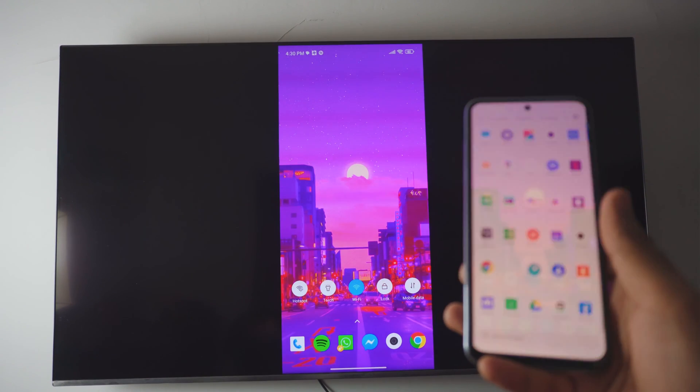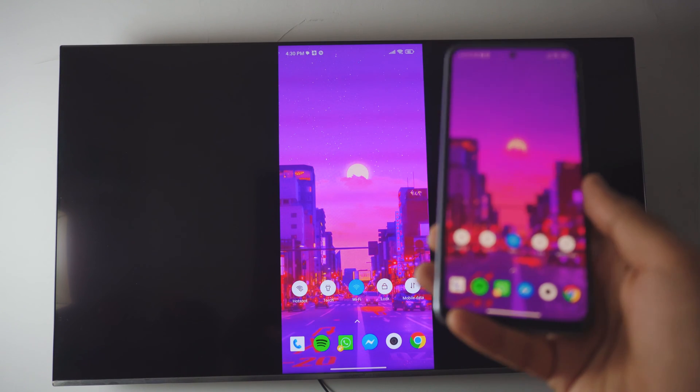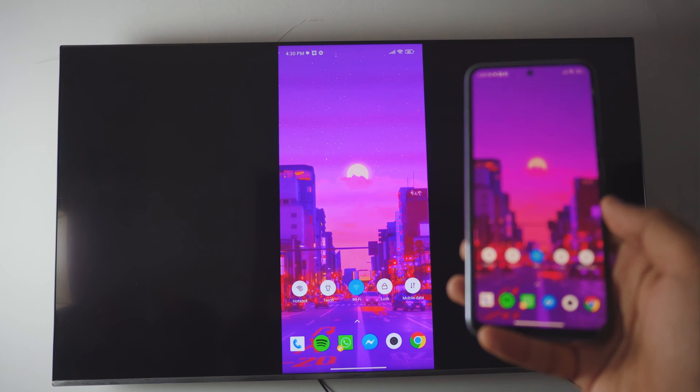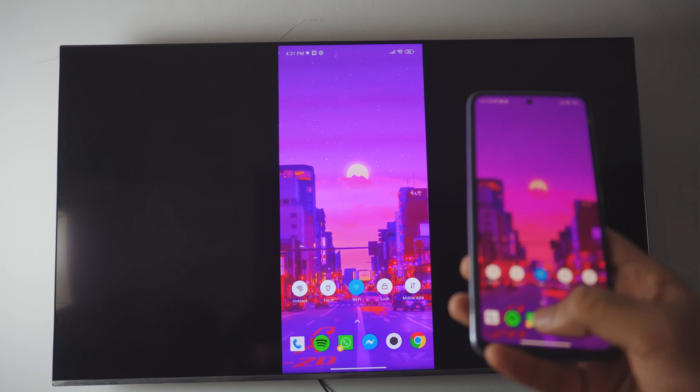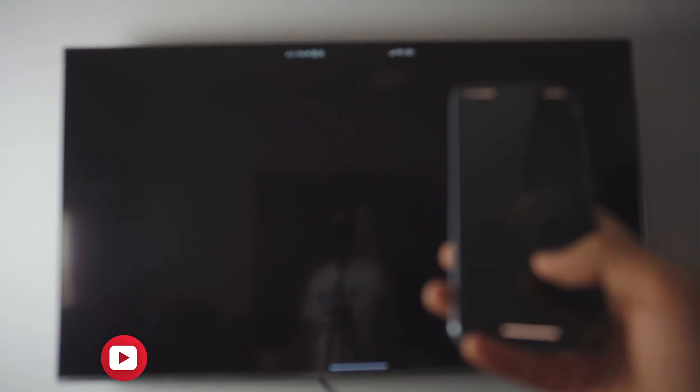How to screen share on Samsung TV. It's free — everything is built into it and you don't have to download anything on your phone. You can do tons with this. You can even use your Spotify if you want to, you can use your camera if you want to, which I'll show you in a second.